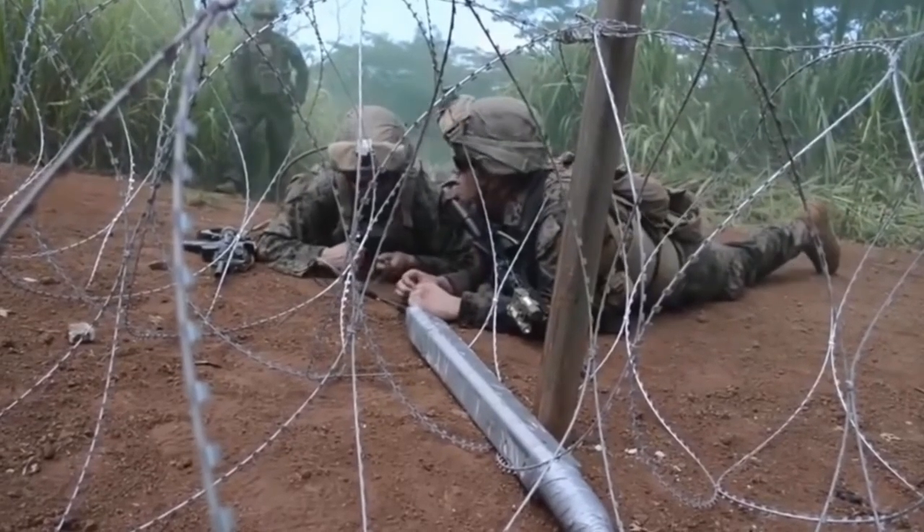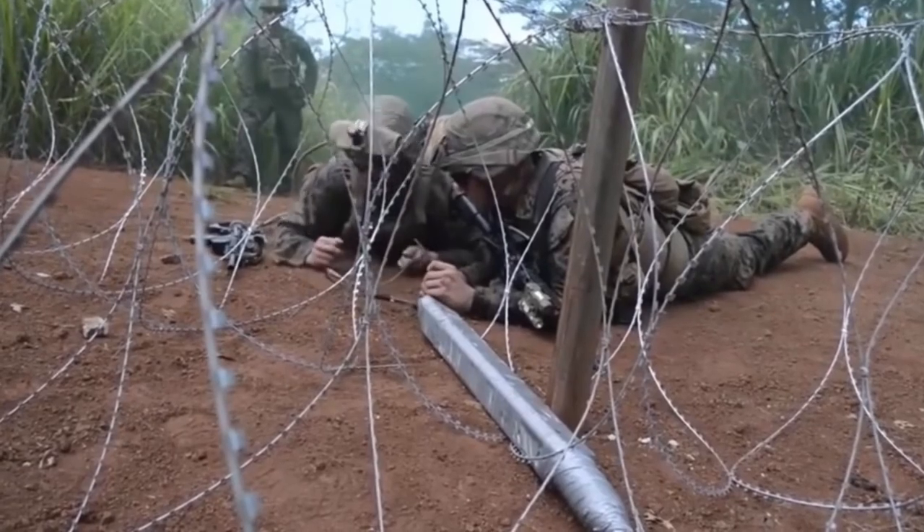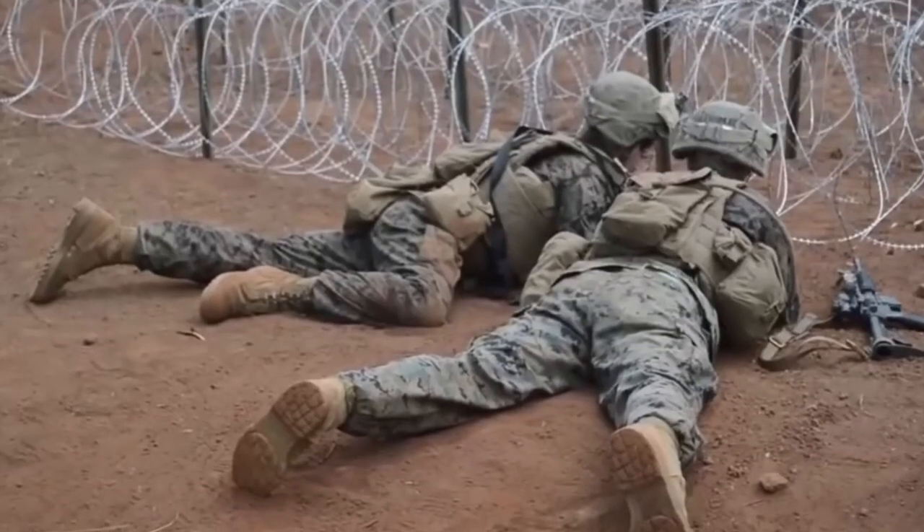Some special explosives, which are still used today, were used during World War I to clear barbed wire, such as the Bangalore torpedo, used by the British. This would later be adopted by the Americans during World War II.